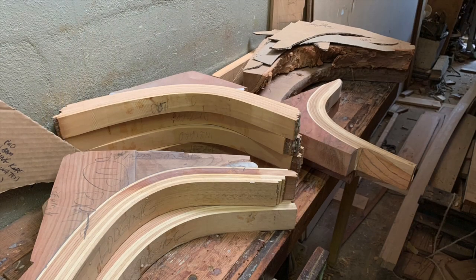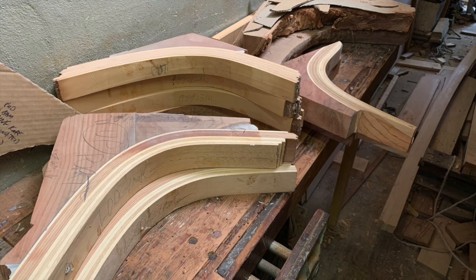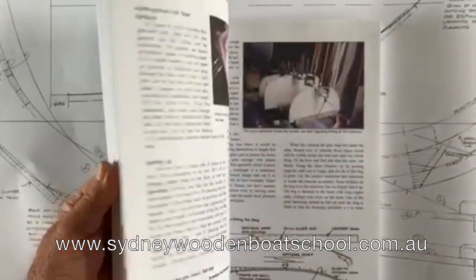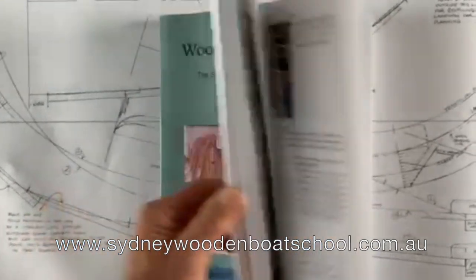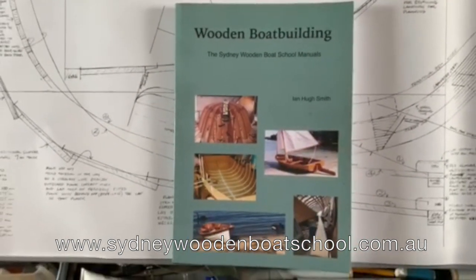The deck structure isn't complete until we've added knees — both hanging knees and lodging knees — and I'll go into this in a future episode. And don't forget to have a look at my book, Wooden Boat Building, the Sydney Wooden Boat School manuals, available direct from www.sydneywoodenboatschool.com.au anywhere in the world, or from Boat Books in Australia and the Wooden Boat Store in the USA.